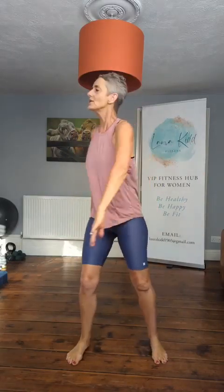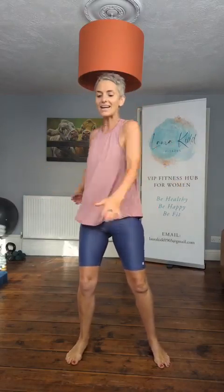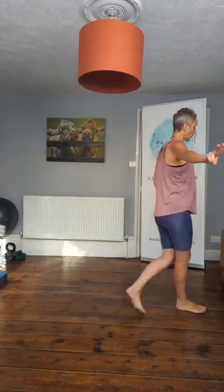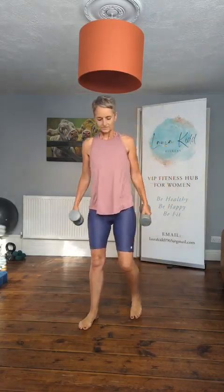Now just march on the spot. Take the legs out a little bit wider, swing the arms out. Are we ready? Let's go. Nice and easy. So let's start with the feet under the shoulders, shoulders back and down, tummy's switched on, and we're going to do a little side bend as a warm up.